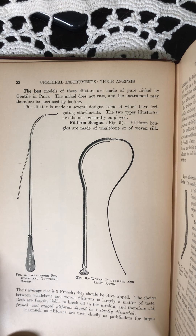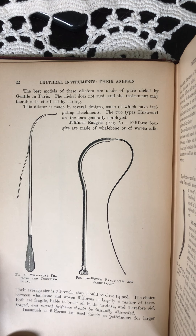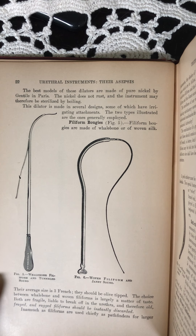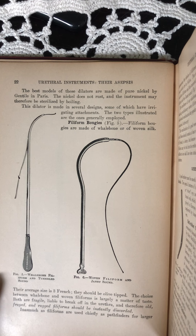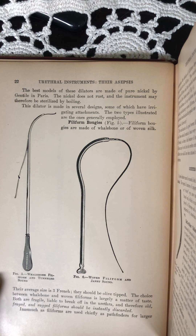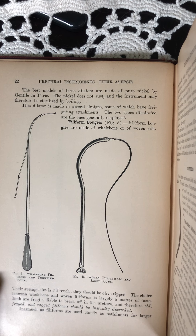Filiform bougies. Filiform bougies are made of whalebone or of woven silk. Their average size is 3 French. They should be olive tipped.